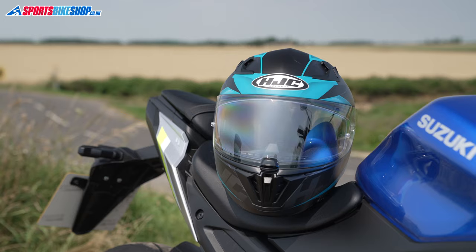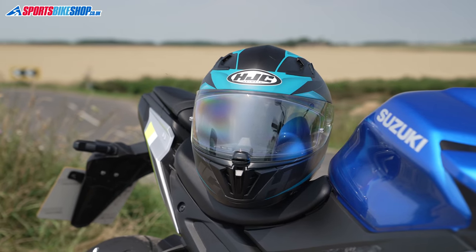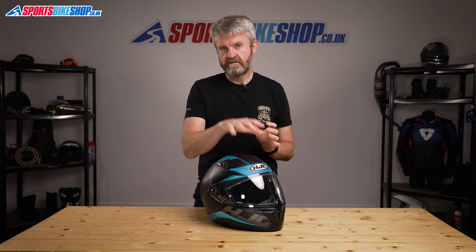That visor is Pinlock protected to stop it misting, and it's a Pinlock 70 Max Vision insert. That's the middle grade of Pinlock, it's custom made to suit this visor and it has better moisture management properties than the basic Pinlock 30 insert. Because it's custom made, it covers most of the eye port — that's the Max Vision bit — so it doesn't hinder your vision; it's there just to keep that visor nice and clear from mist without actually hindering your vision at all.